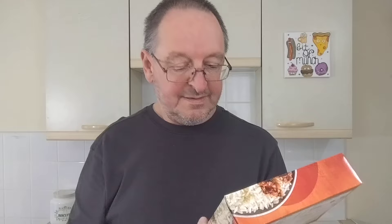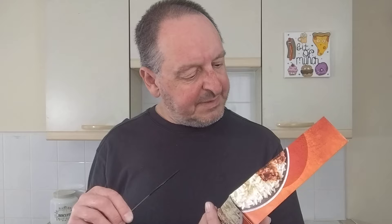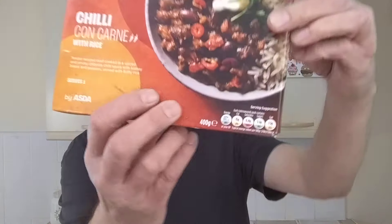It looks good, let's see if it tastes good. It says: tender mince beef cooked in a spiced and smoky chipotle chilli sauce with kidney beans and peppers, served with fluffy rice. The descriptions are exactly the same on the back. I didn't show you the traffic lights close up, did I?